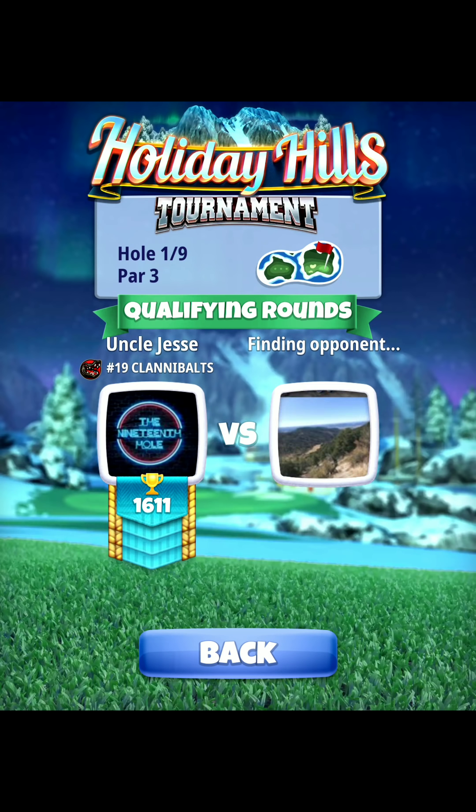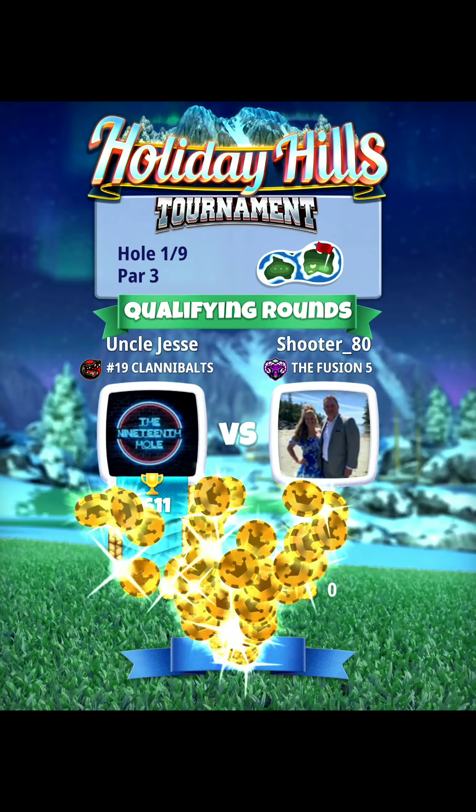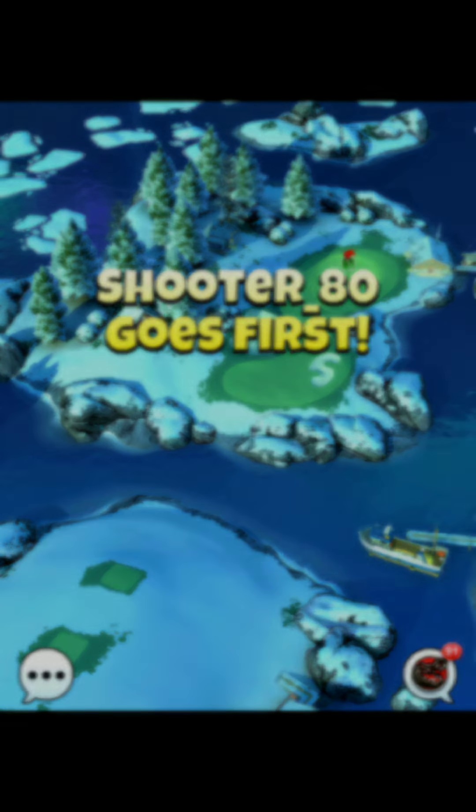Hole number one, par three. We're playing this at plus 15 for elevation with a sniper at about mid distance. We're going with about one and a half bars of topspin, aiming the ball just off the left edge of the hole to find the funnel. When you find that funnel, you'll have about half of your clear ring in the bunker.